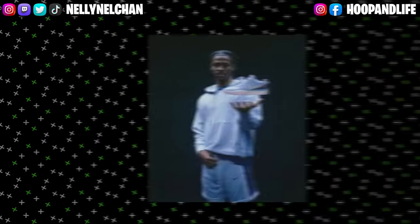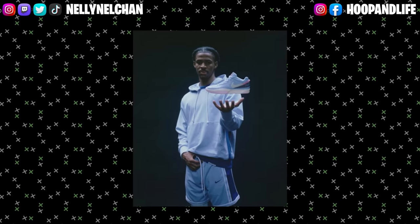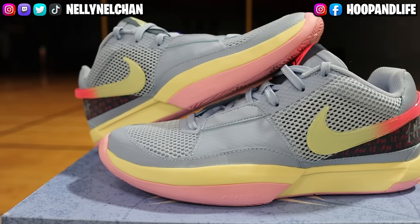Ja has been going through a lot of controversy this season, but Nike still decided to drop his first signature shoe, the Nike Ja 1s. And I've got to say that it's a banger whether he be shooting on the court or off the court. To me, the shoe has a lot of resemblance of a Kyrie 1, but in low top form. In my hands, I have the Day One colorway.